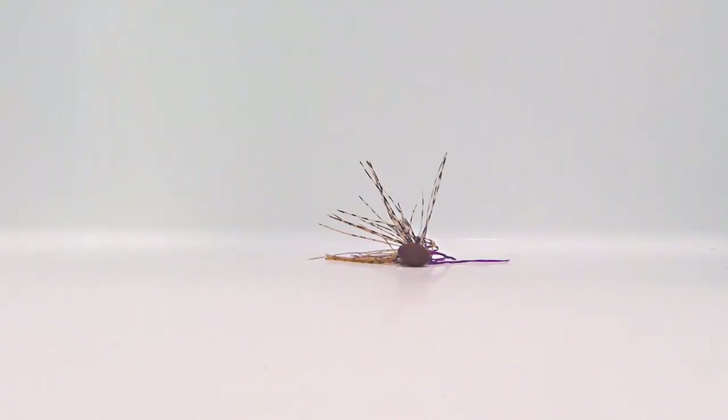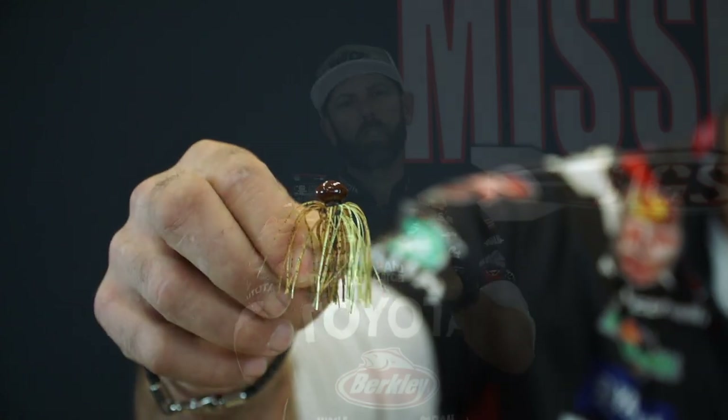This micro football by Missile Jigs is a finesse style jig, and because of that we're going to use it on spinning finesse gear. I prefer a seven to seven-and-a-half foot medium action spinning rod paired with a 20 or 30 size spinning reel. My preferred line choice for the micro football is braid to a fluorocarbon leader — anywhere from eight to fifteen pound braid to a six to ten pound fluorocarbon leader is perfect to fish this micro jig.